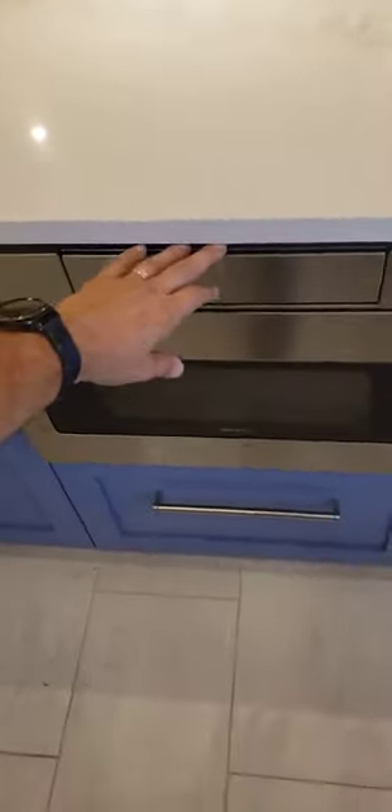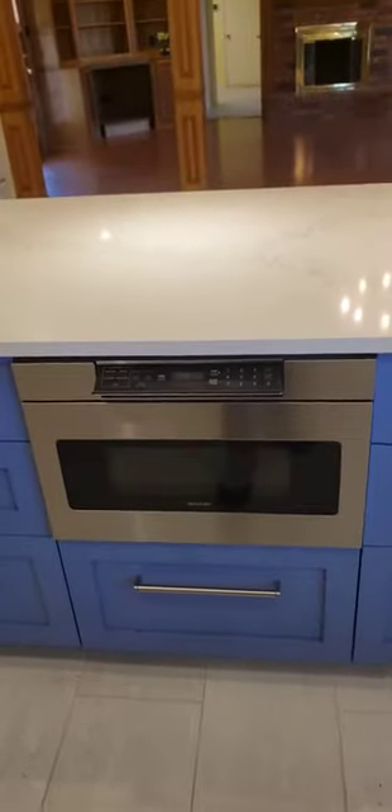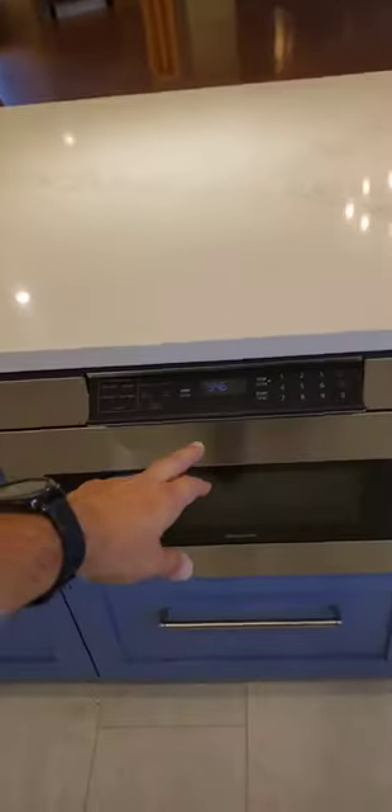Another method that we use — we'll examine this because this is a fun little unit — this under-the-counter built-in microwave. We only test built-in microwaves. One more thing to go wrong maybe later in life.